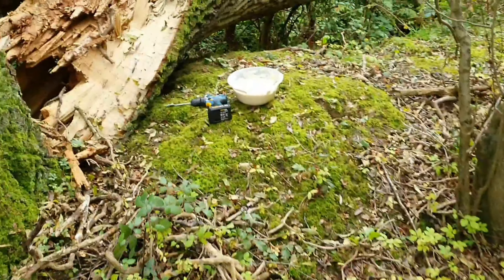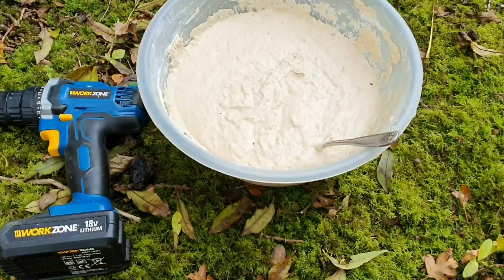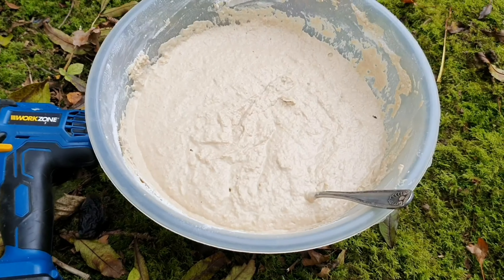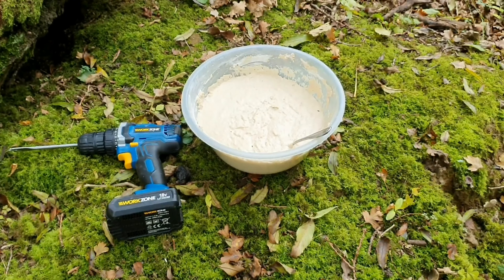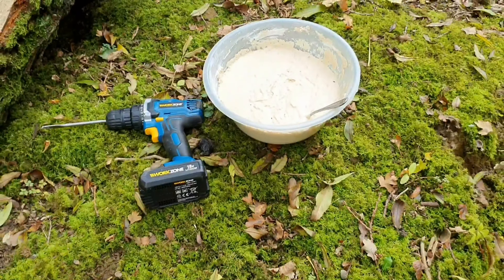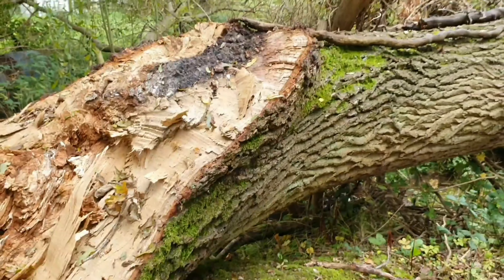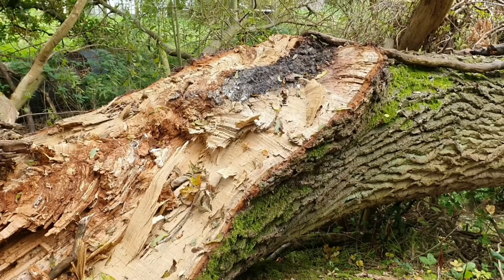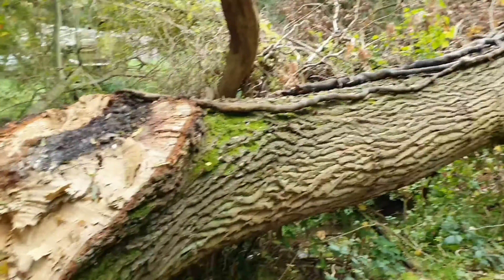Earlier, about a month ago, I gathered a dry chicken of the woods, so I blended that up with some flour. I would have liked it a bit drier but I added too much liquid by accident, so I don't have enough flour. I'm going to drill some holes in the wood and set all the dough inside the holes, and hopefully at some point we may end up with chicken of the woods growing up here.